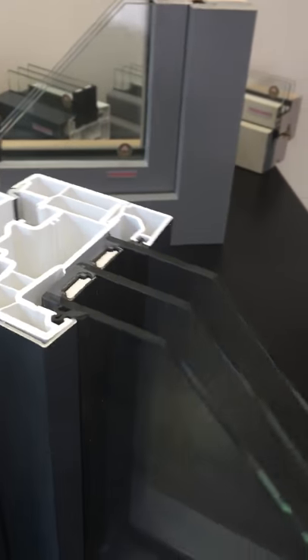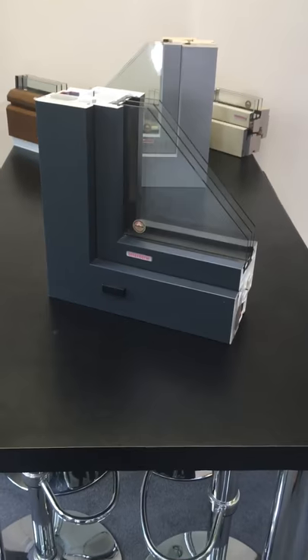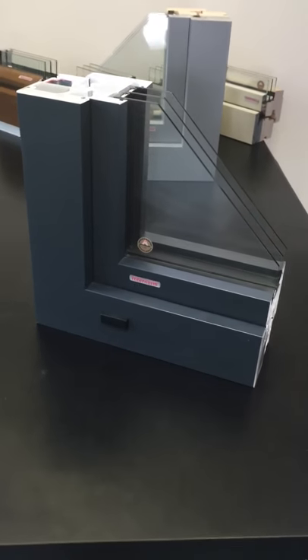Still the same performance and the same technology that goes into putting the windows together, but it gives an alternative solution to the inside finish.